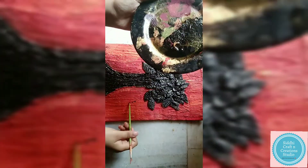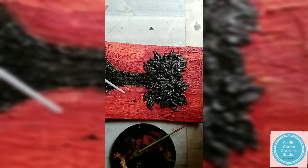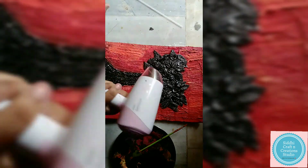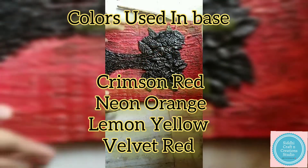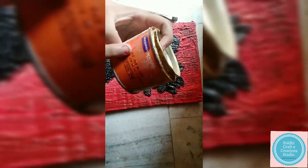Cover the entire tree with black acrylic paint or oil paint. Now for coloring the base part, the colors are as follows: crimson, red, neon, orange, and lemon yellow.